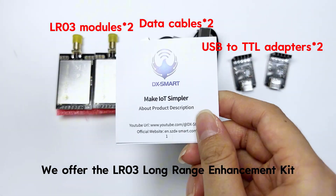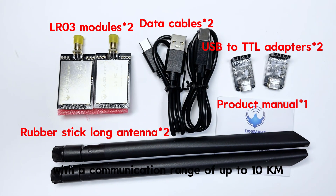For longer transmission range and more robust signal stability, we offer the LR03 Long Range Enhancement Kit with a communication range of up to 10 km.